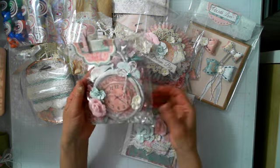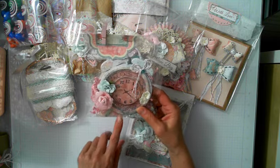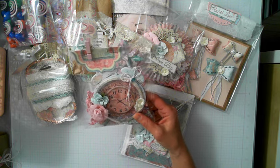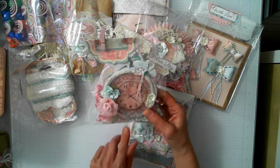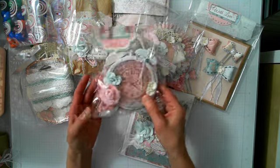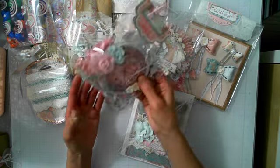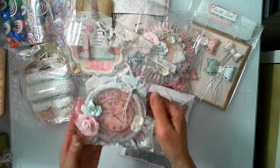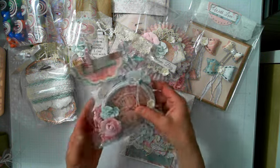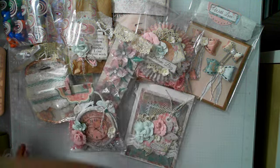This is one of my favorite things to create right now — I've made three of these so far. It's a die set from Heartfelt Creations and it's so fun to work with. You can make it into a shaker, which I did here. I added beads and sequins inside, Prima flowers, more twine, glitter, and some fun stuff in the packaging.